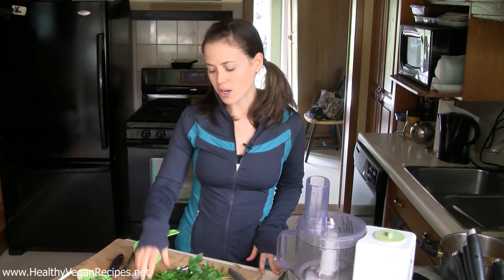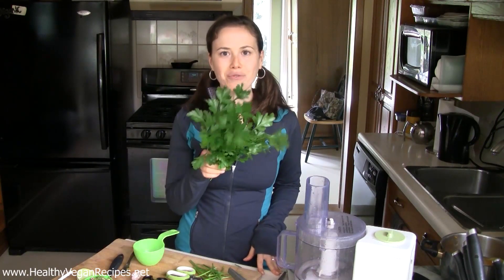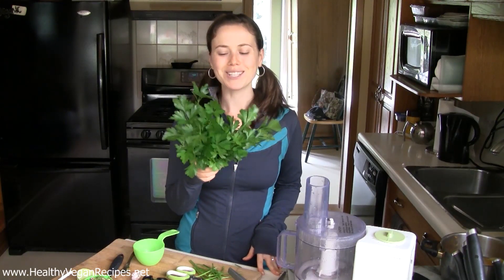Hey guys! This is Heather from HealthyVeganRecipes.net. Today my recipe is inspired by the wonderful bounty of fresh parsley that Phil has growing for me outside.